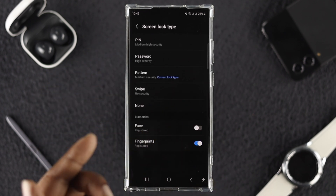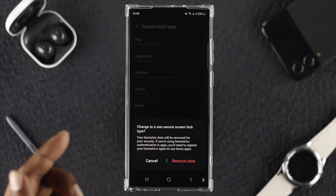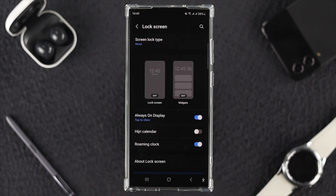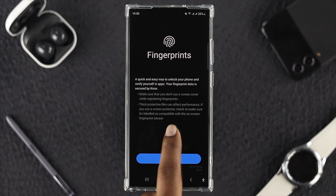Now draw your pattern or enter your PIN if you're currently using one. Before you set up your fingerprints, I recommend you tap None — selecting None will actually remove any previous fingerprint data your phone may have stored. Tap Remove Data, then tap Remove. Now go ahead and start from the basics by tapping Screen Lock Type again.